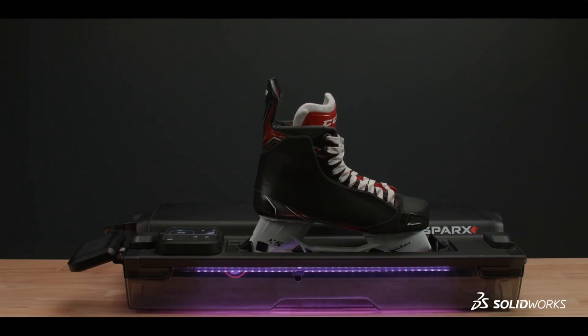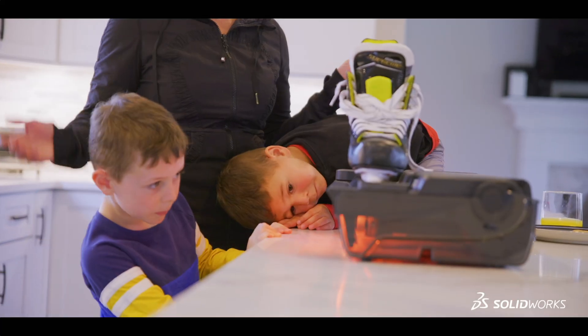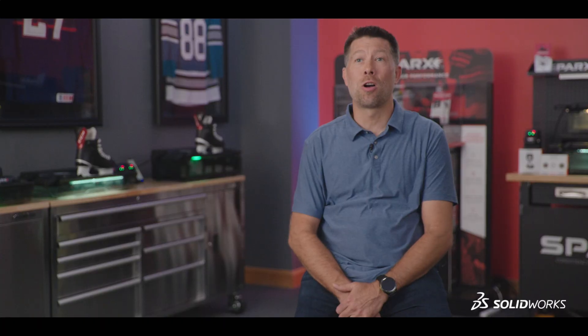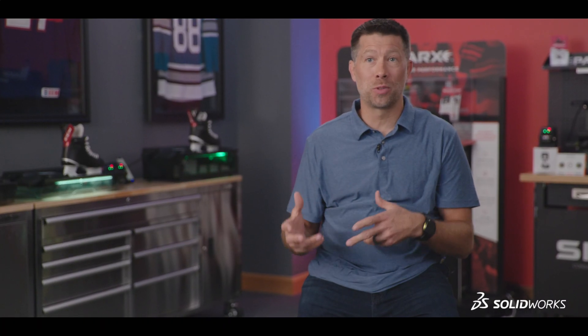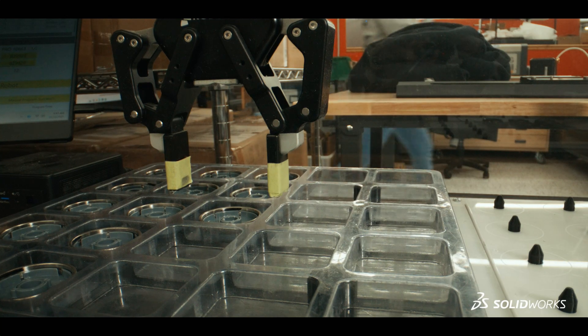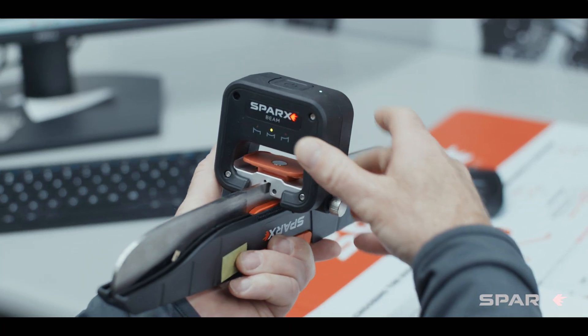We came into the market to create a product that would allow anyone to have pro-level accuracy to sharpen a skate at home. The products that were on the market prior to us solving this were very cumbersome, they were dirty, they were dangerous. And if we were going to disrupt this market and create a product that would allow anyone to sharpen a skate, we had to solve some really key problems.